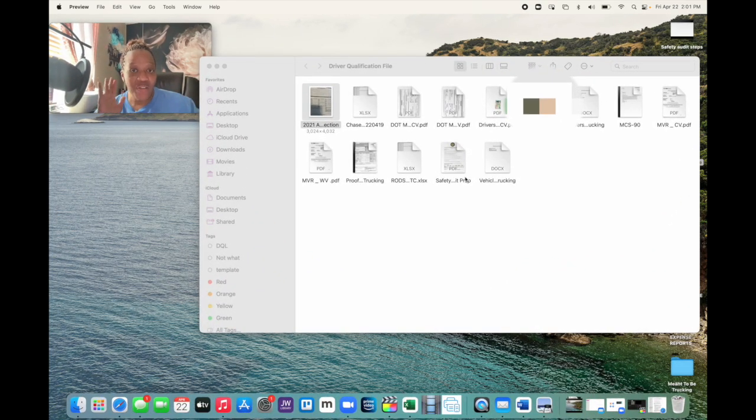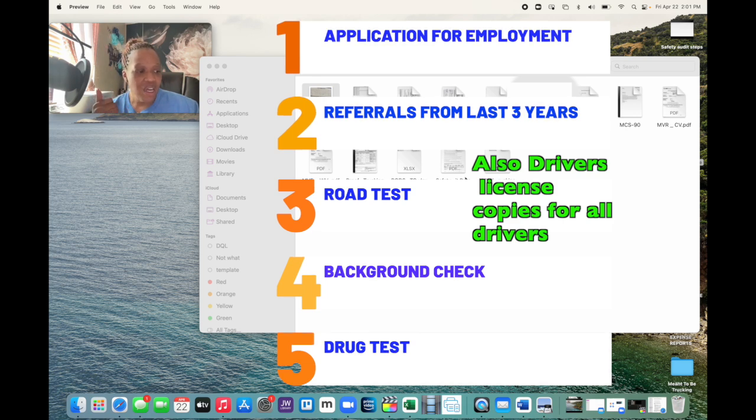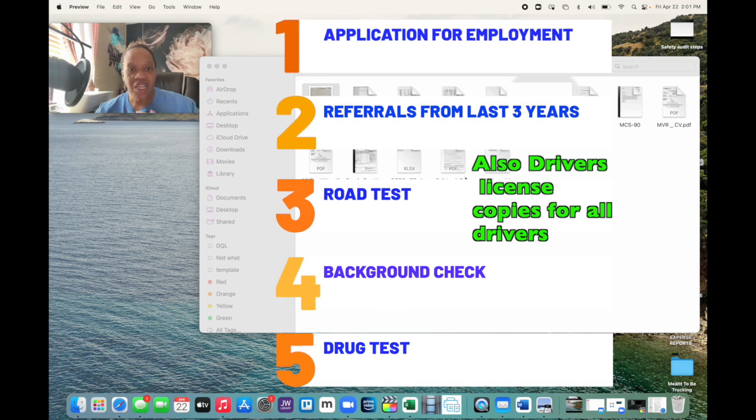That's all we have in our driver qualification file. Now, if you have drivers, you're going to have their applications for employment, the last three years of employment verification, a copy of any road test you've given them, and if you've done a drug test on them, you'll have copies of that in there too. Any paperwork that you provided as part of their employment should be on record in your driver qualification file — but that's only if you actually hire and manage drivers.